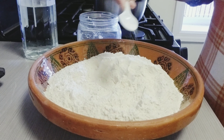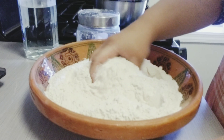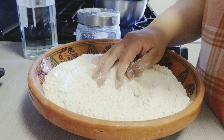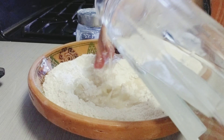First off, this step is basically optional — if you want to add salt you can, if not you can skip this. Some people also add oil or ghee in their dough, but we're going to keep it simple and start adding our water.